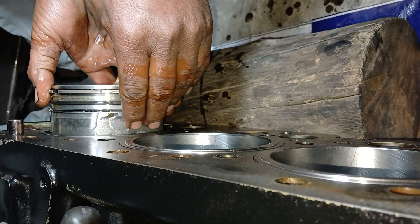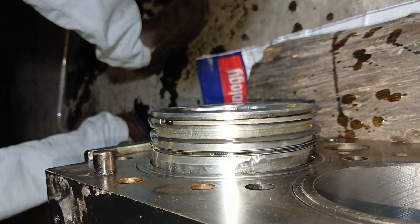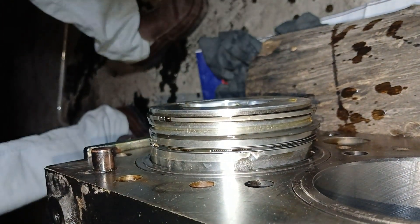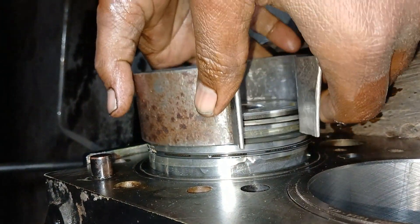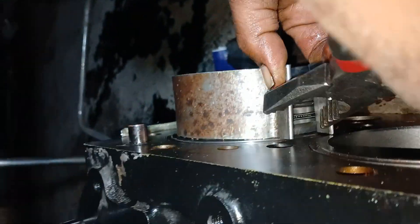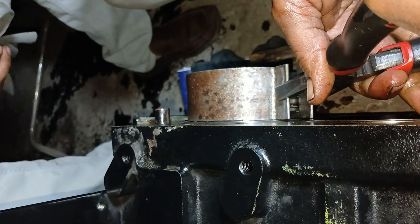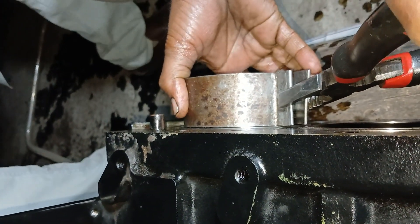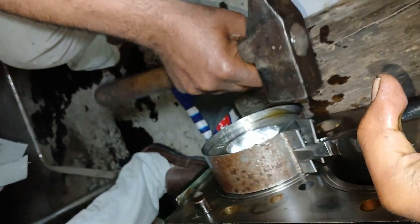During installation, be careful so crankshaft journals and liner walls are not damaged by the connecting rod when installing the piston rod in the liners. Coat pistons, liners, and inside of the piston with clean engine oil, and recheck that the 'front' on the piston and side of the rod faces towards the front of the engine.